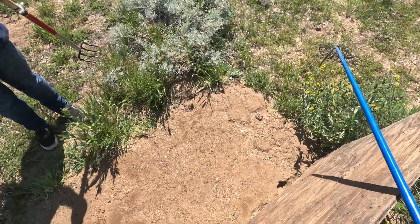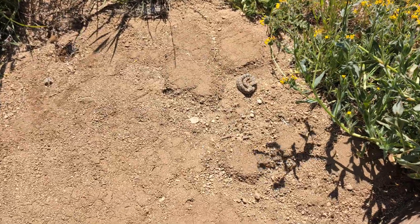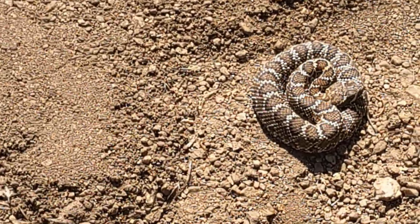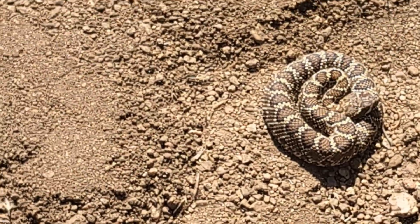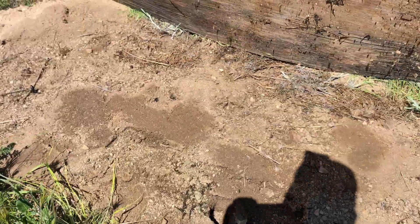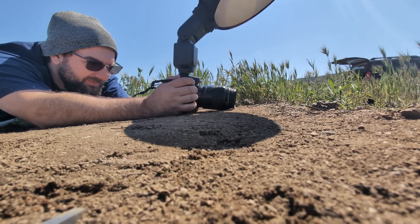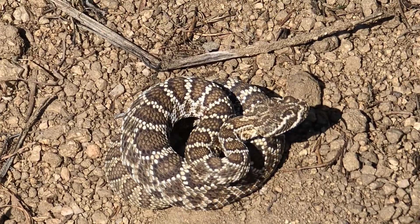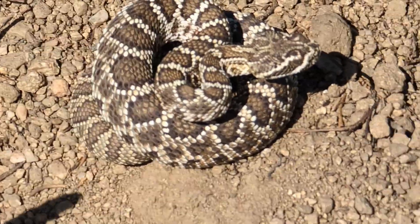Check that out — we just got our third snake in this little board lineup here. This is another Mojave rattlesnake. It is turning into a good day. We spent the morning just flipping all sorts of things and finding absolutely nothing. I'd even told Zeev we should go home and just have a beer, but he was determined and so we came out here and now we are three snakes deep.